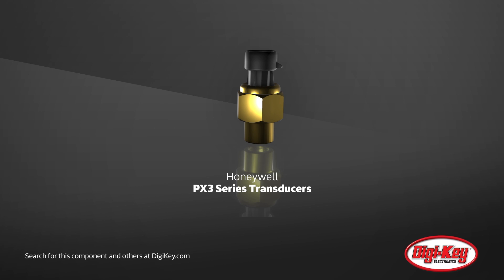Honeywell PX3 Series heavy-duty pressure transducers provide highly accurate data in some of the harshest environments.